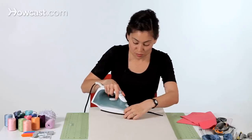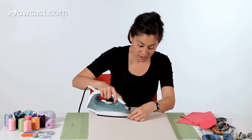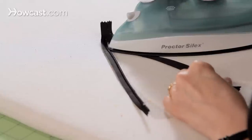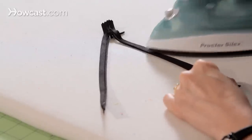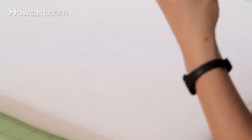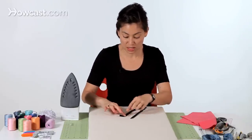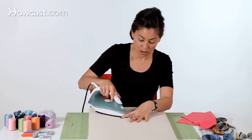You'll do this to both sides of the zipper. You'll go down as far as you can get to the zipper stop, or the zipper pull at the bottom prevents you from getting all the way to the bottom of the teeth. That's okay, just go as far as you can.